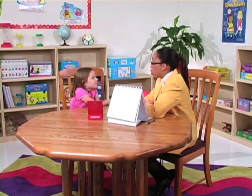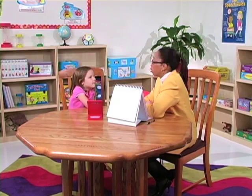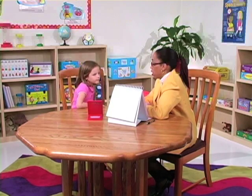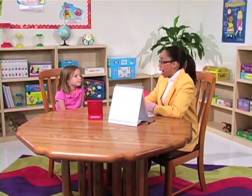Now you're going to make an O like you're saying the letter O and stick out your tongue into a point and hold it while I count to three. Go. One, two, three. Now you're going to open your mouth wide and make your tongue go down all the way to your chin as far as you can. Go. One, two, three. Thank you. Now you're going to open your mouth wide and make your tongue go all the way up. Go. One, two, three.